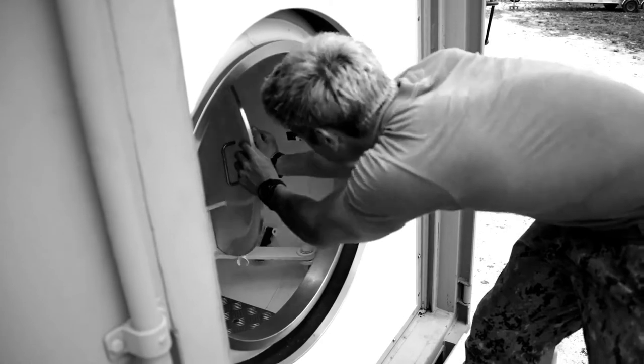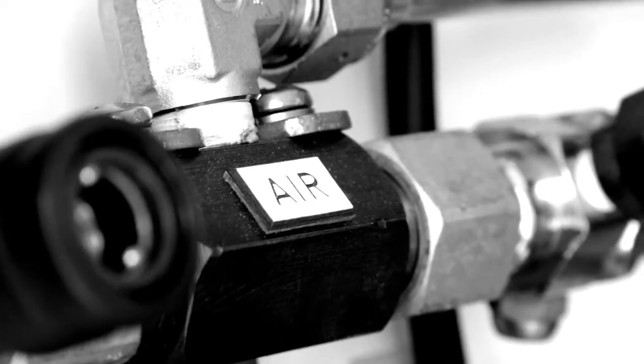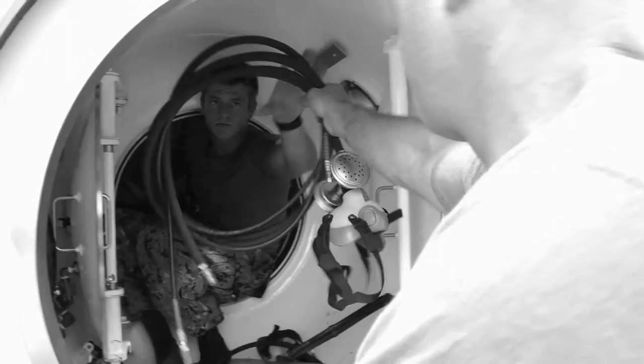A recompression chamber, basically, it's just a tube. We're able to push air into it and pressurize it, and it simulates a dive.